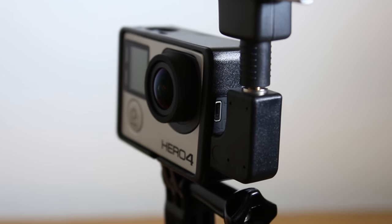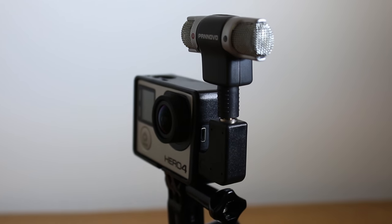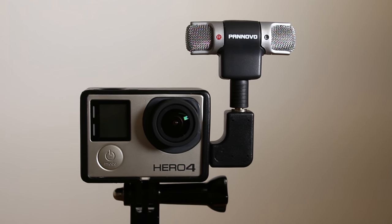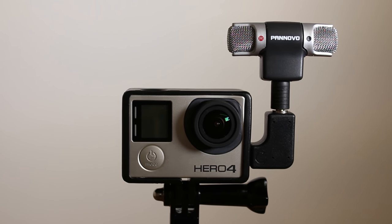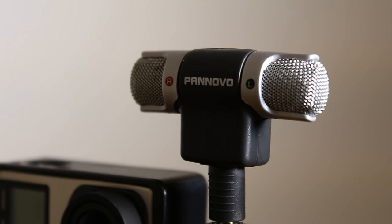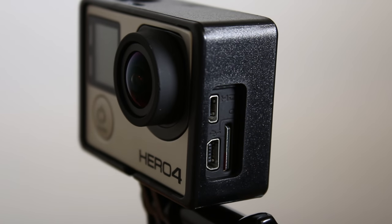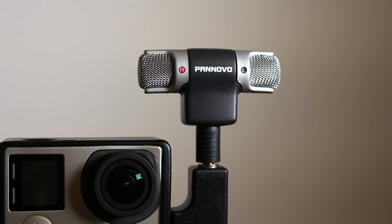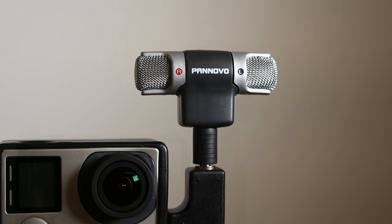The microphone is the real focus of this review. As per the seller's description, the microphone is compatible with the GoPro Hero 3, 3+, 4 and 5, as well as other action cameras. This being said, if your action camera has a USB mini input, I can't see that there would be any compatibility issues.